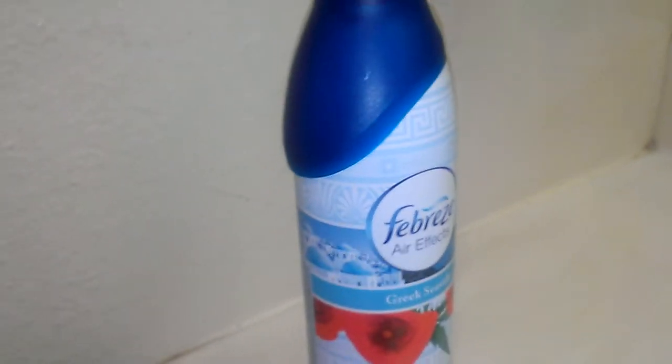However, it does not last long. It does its job, but the scent doesn't hang around like some of the other Febreze Aerofix scents I've had in the past.